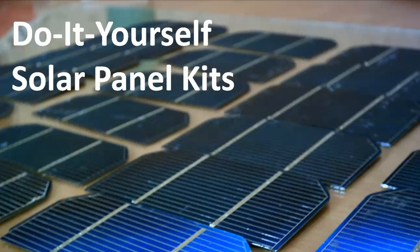Hi, my name is Matt from Silicon Solar, and I just want to take a few minutes to tell you about our DIY solar panel kits — what models we have available, what you can use them for, and how you can go ahead and get yours today.